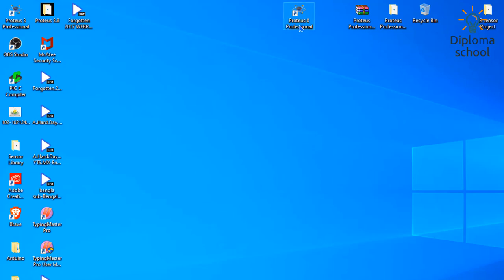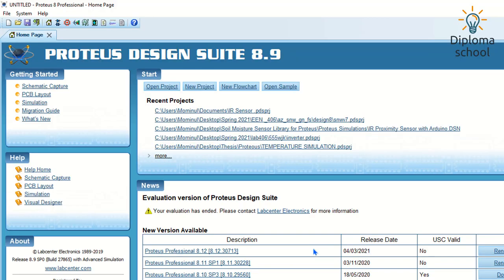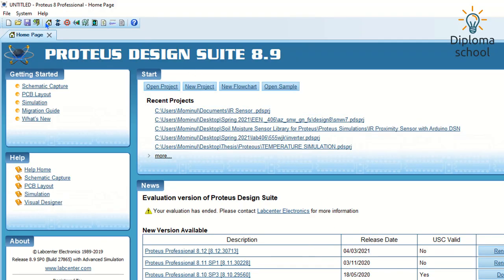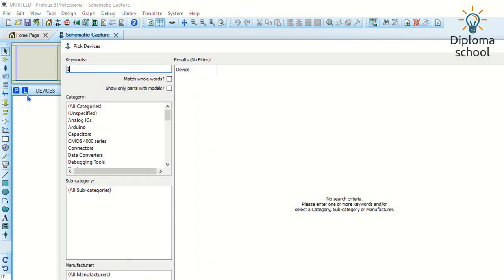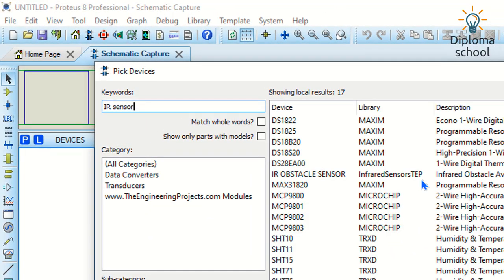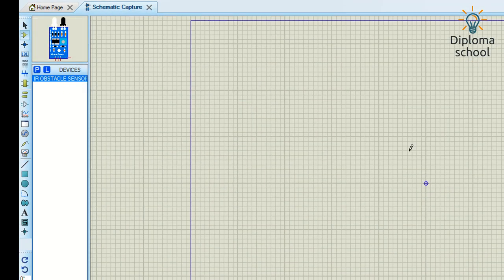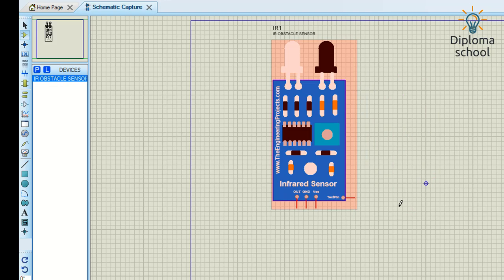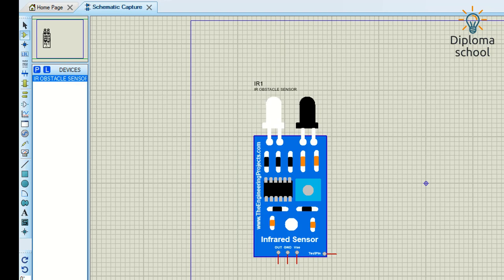Now I am going to search again for the IR sensor. Here is the IR sensor — I double-click it and here it is, our desired sensor. You can move it around on the schematic as needed.